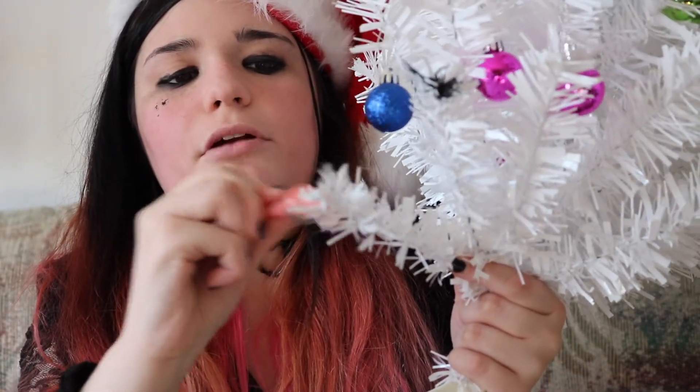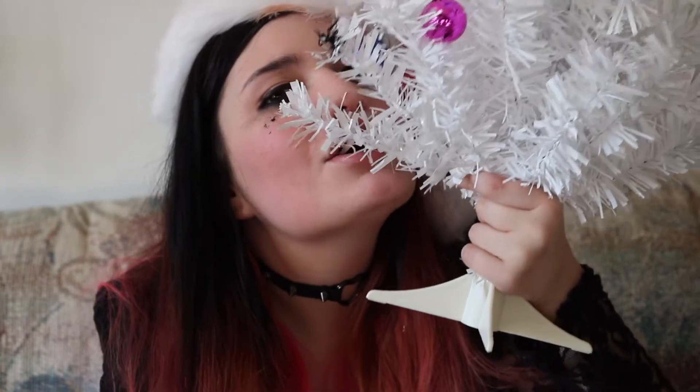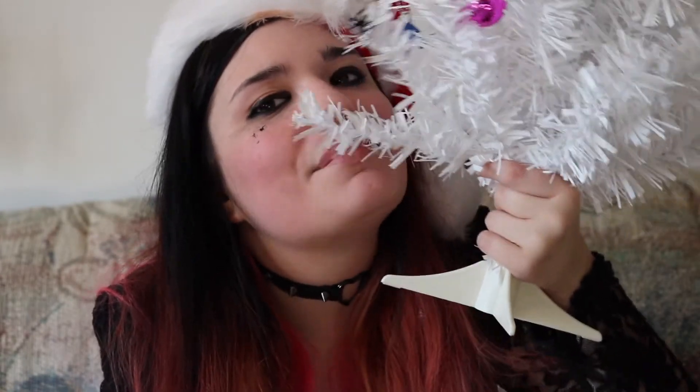Last but not least is some lip gloss — I'm just going to put it on a tree branch like this. This is probably the weirdest thing I've ever done, and I've done some really weird things on this channel, so make sure to subscribe for quality content. This looks like I'm making out with a tree. What can I say — I love trees! I'm just going to use this ornament to clean this up a little bit where I made a mistake.